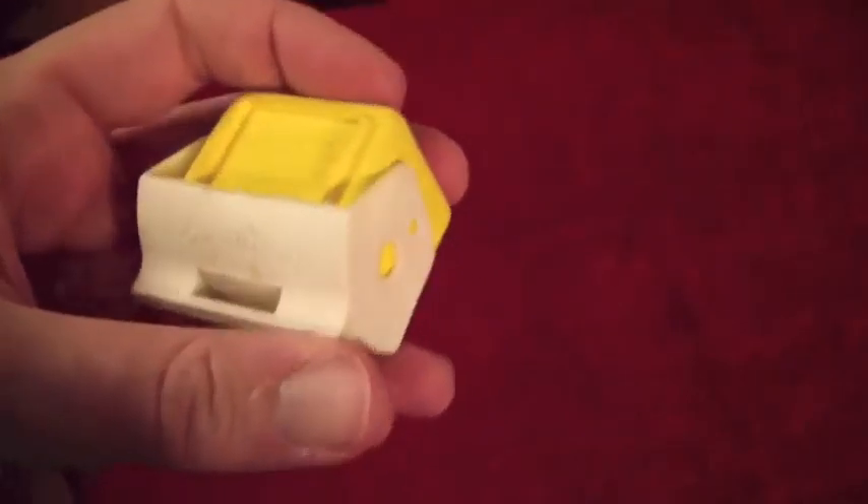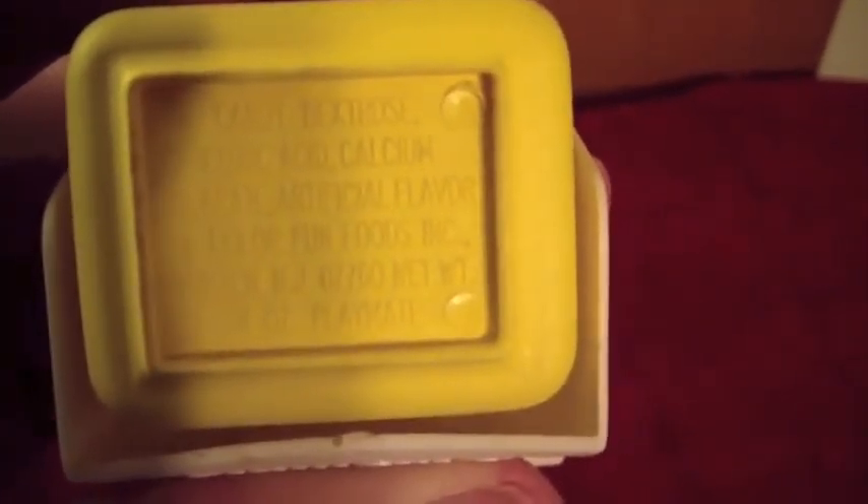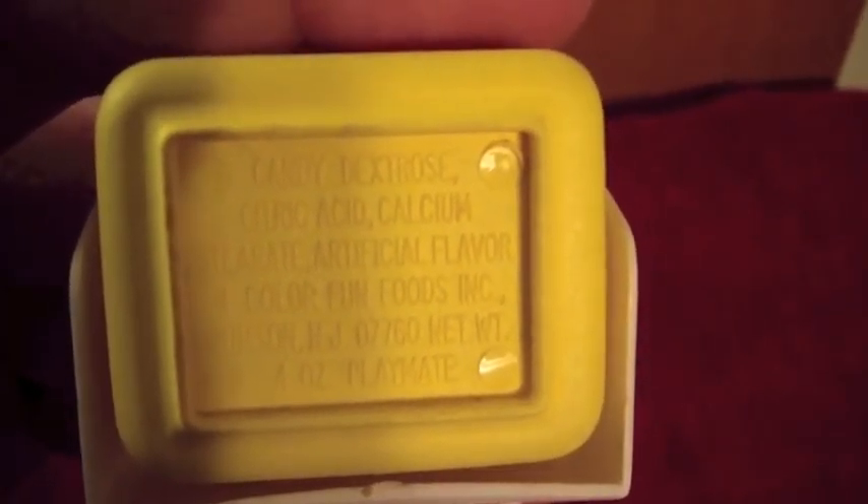It's been gone for a while. I would assume this was a leftover from my mom's childhood — she had this forever and she's wanting to get rid of it. I'll get a picture of the bottom here. Talking about the candy, citric acid and so on and so forth — there were four ounces of candy in this when it came out from the store.